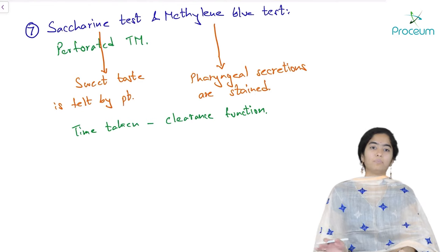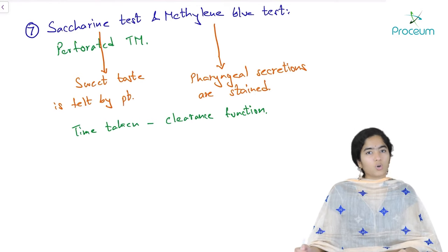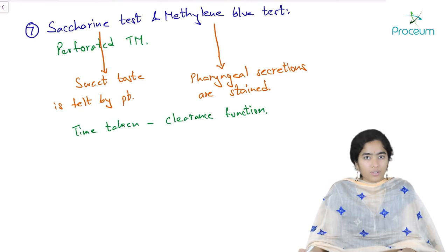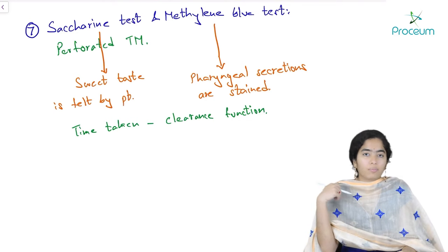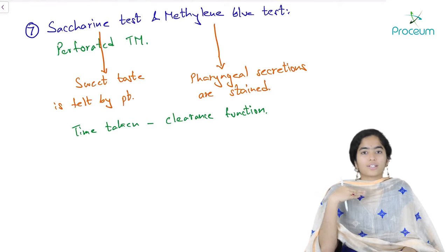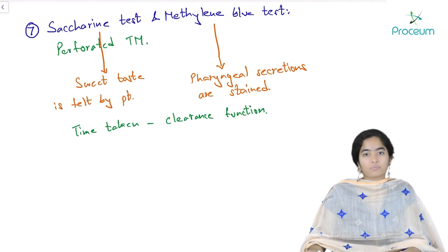Based on the same principle, there is another observation: if ear drops are instilled in patients who have a tympanic membrane perforation, they may complain of a bad taste in the throat. This is generally not done on purpose — sometimes patients instill drops into their ears not knowing they have a perforation, and later experience a bad taste in the mouth. This happens because the Eustachian tube connects the middle ear and nasopharynx and the tube is patent — the fluid comes into the nasopharynx and trickles down into the oropharynx. This is not exactly a test, more of an observation.